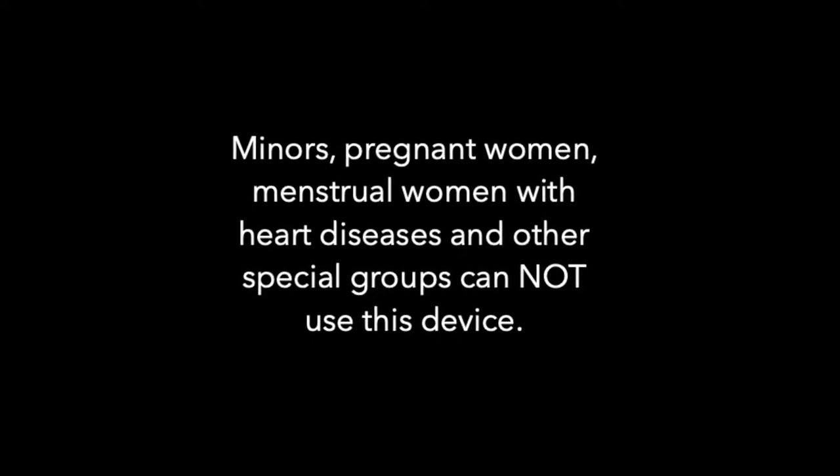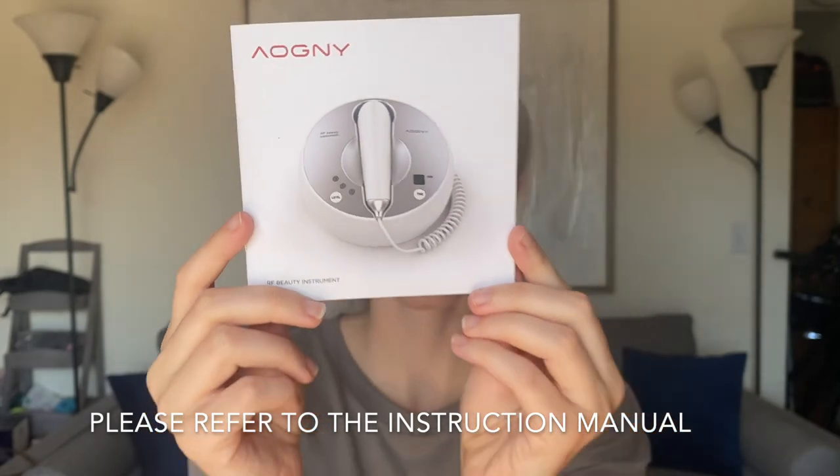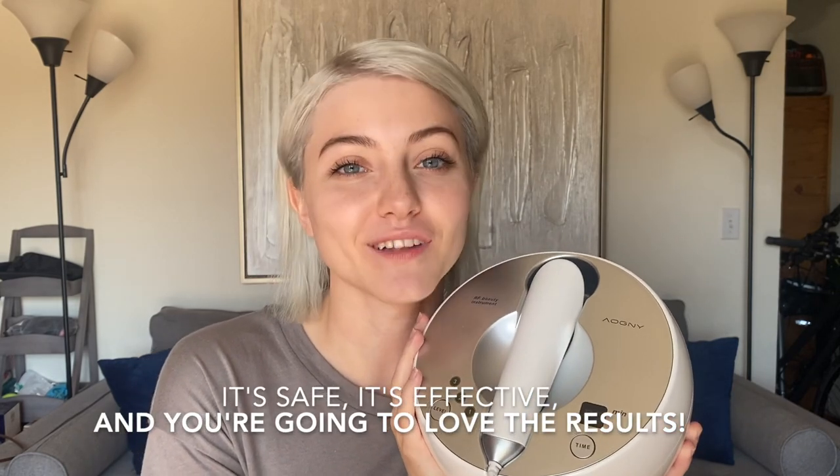Minors, pregnant women, menstrual women with heart disease, and other special groups cannot use this device. Please refer to the instruction manual for more details. If you have any questions, you can contact the Iogni customer service team at any time. It's safe, it's effective, and you're going to love the results.